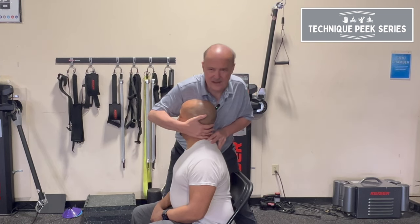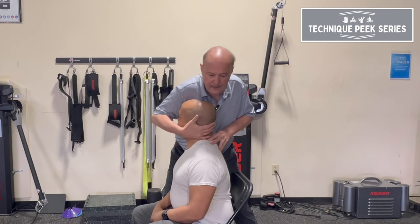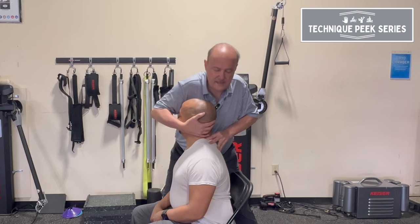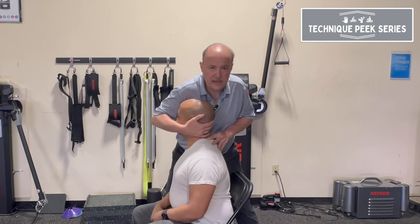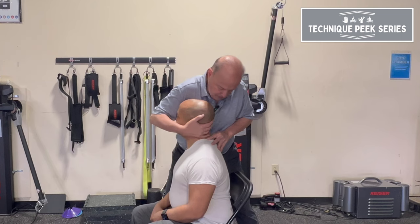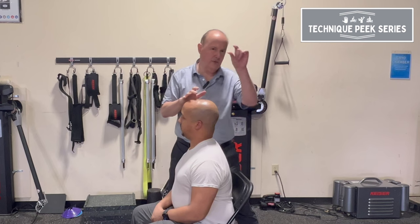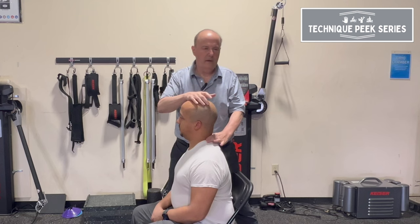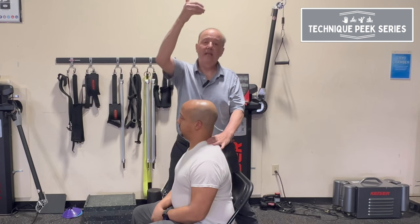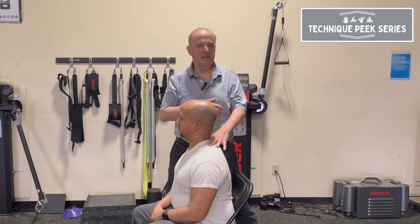Now I'm doing C5 on C6. I hold C6 down, side bend and rotate to that level — now I'm there. All I have to do is stand up. My pinky is on C5, my other pincer grip is on C6, locking down segment by segment. I hold C6 down and just stand up to traction C5 on C6.